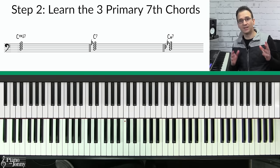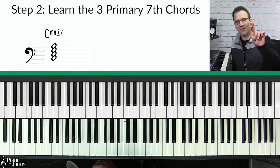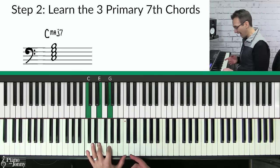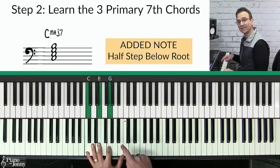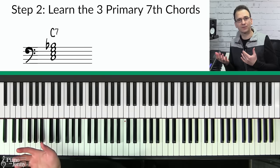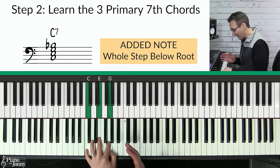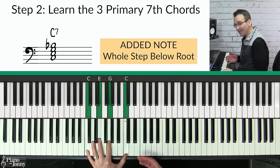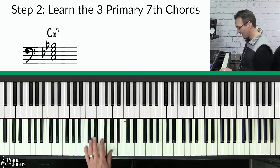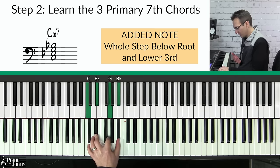Step two is to learn your three primary seventh chords. These are the seventh chords you're going to see 99% of the time in lead sheets. The first is a major seventh chord — a major triad plus one note going up to the root and down a half step. The second is a dominant seven chord — a major chord with a B-flat added, a whole step below the root. The third is a minor seven chord — a minor triad with a B-flat on top, a whole step below the root.